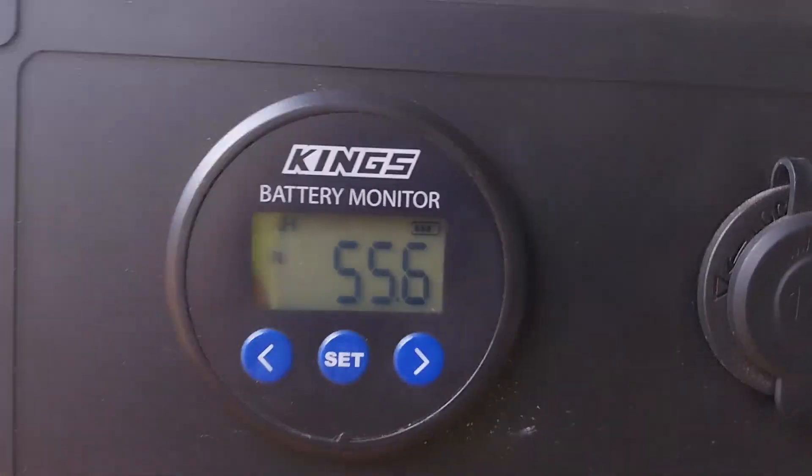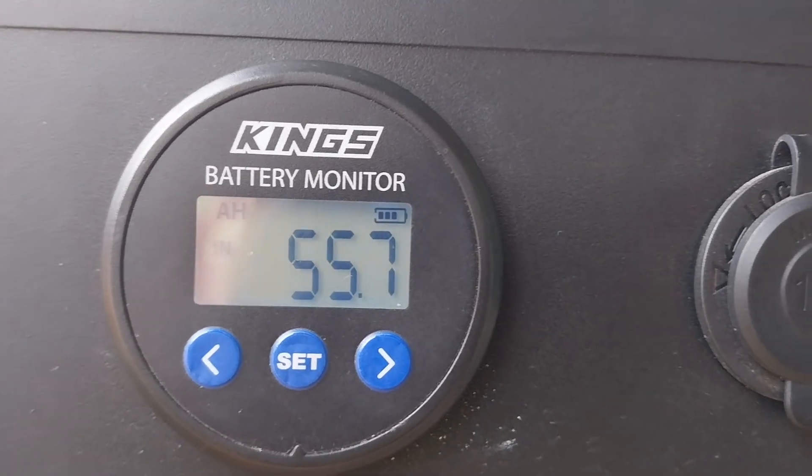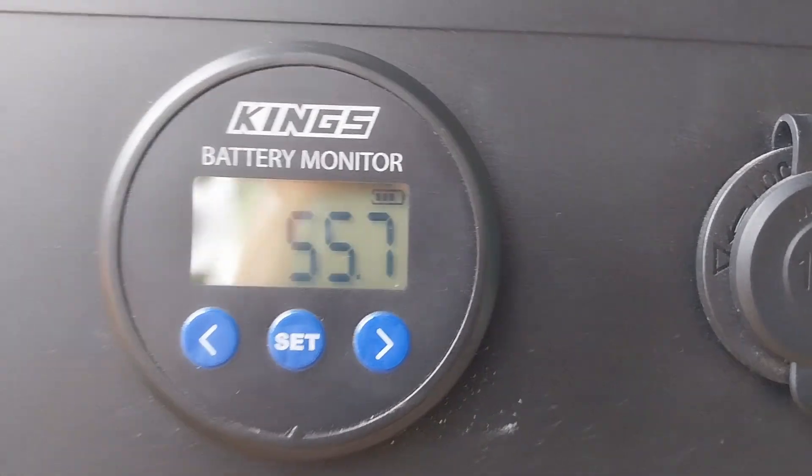The 400 watt panel is putting into the Kings Bat Block around about five and a half amps — it can't be 55 amps, that's not right. You've got it on the state of charge — Glenn, flip it over.